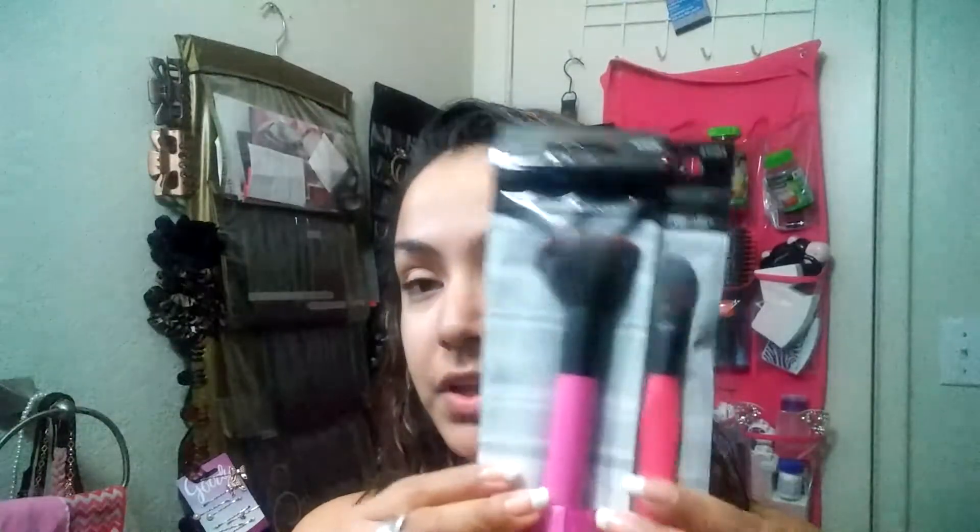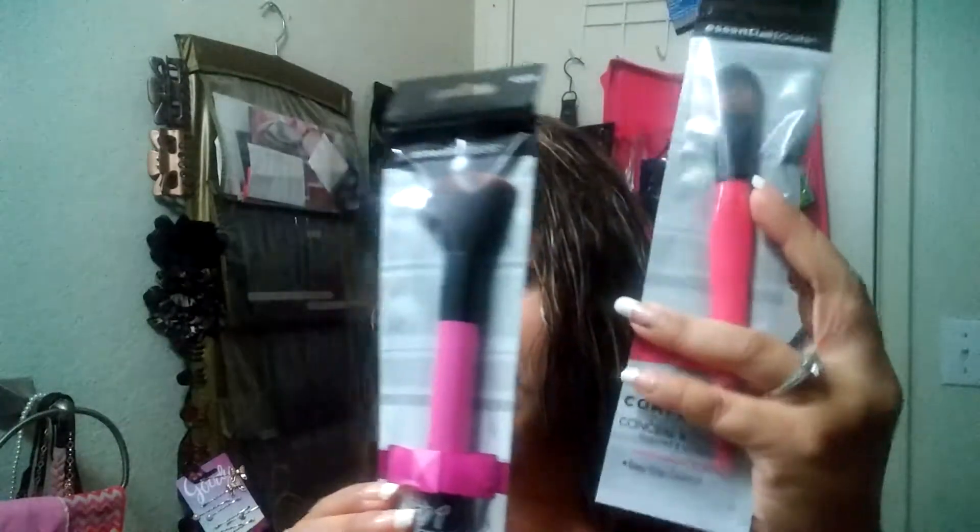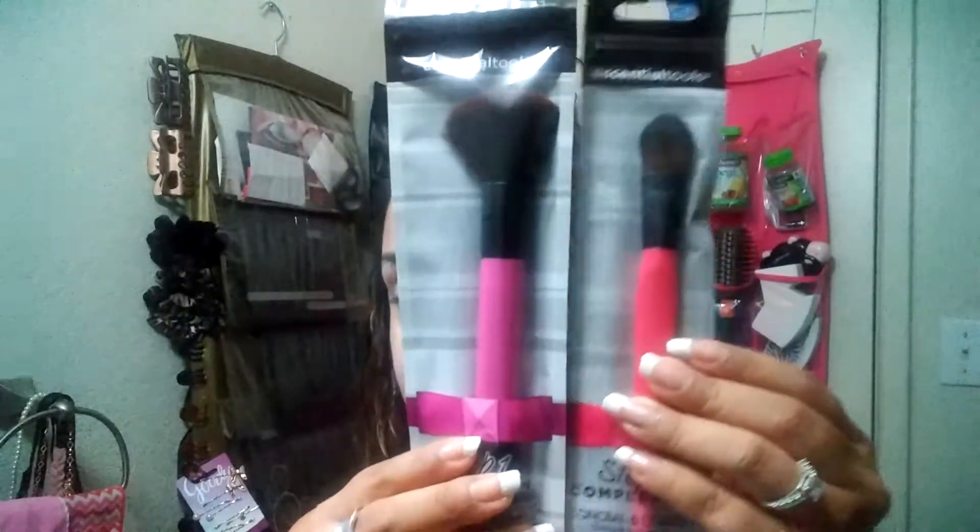I'm not going to buy that again. I also wanted to let you guys know that there are new makeup brushes at the 99-cent store. They're called Essential Tools, and there are different sets — a pink one, a dark pink, a light pink, a green, and a few others.